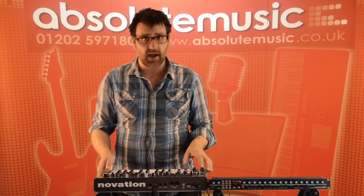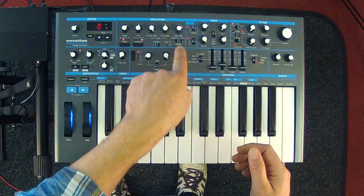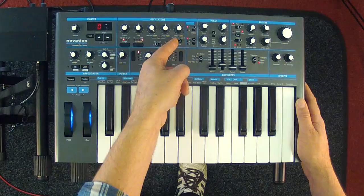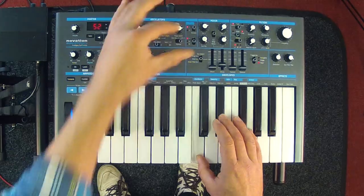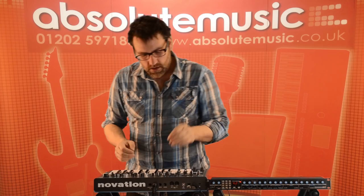As we're currently on a square wave, I can use this control to adjust the pulse width of that square wave — we have a manual setting. We can also modulate that pulse width using either an LFO or a modulation envelope. If I switch to LFO 2 and turn up the amount I can now control the pulse width of this waveform using the LFO.